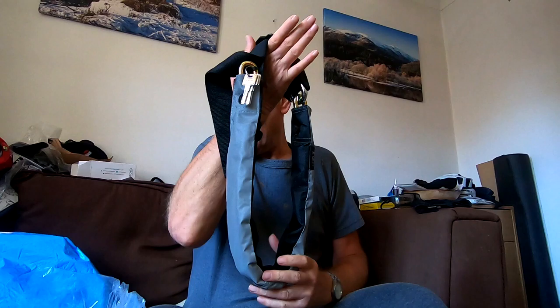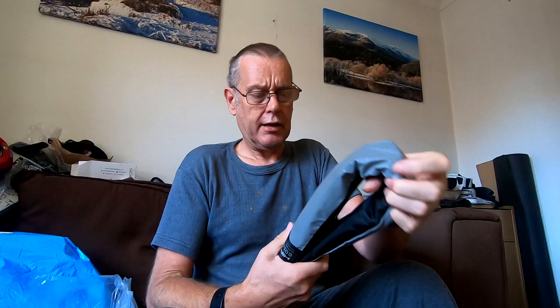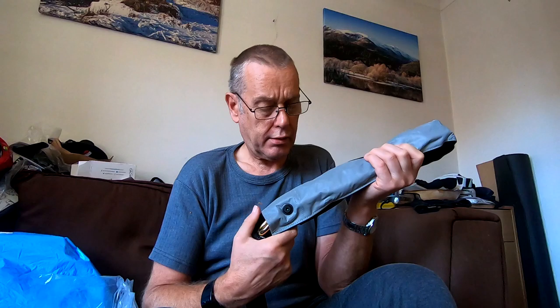So yeah, one Hiplock Gold. To me it was just — they retail at about £86, I think. I got 12% off from Wiggle, so yeah, that's the one.